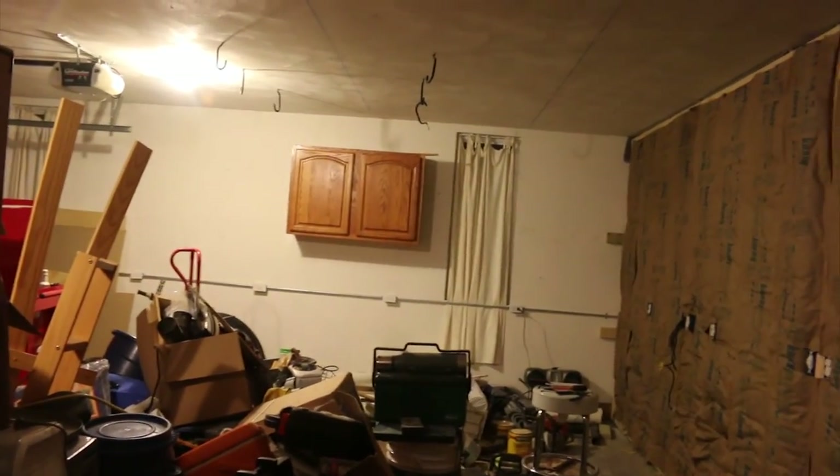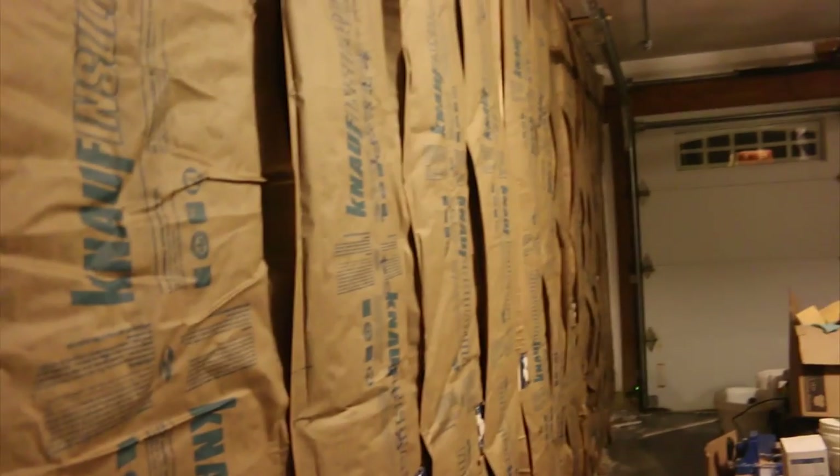There's no echo in here right now. I know once I put the drywall back up there's gonna be echo again. But it's pretty cool how this insulation works. So there it is — next step is gonna be the drywall.